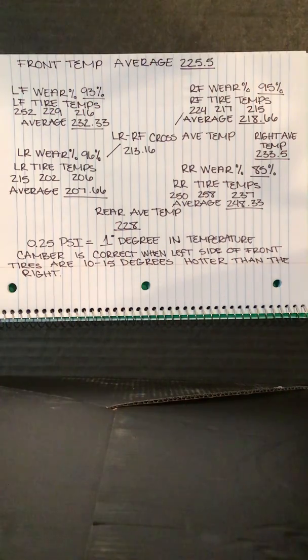Well, there you go folks. That's how we use tire temperatures and how it becomes the most valuable tool racing online and in a game — it's the only tool we've got. I hope everybody understands what I said and I hope it helps you and benefits you out on the racetrack. Good luck to everyone. See you next time.